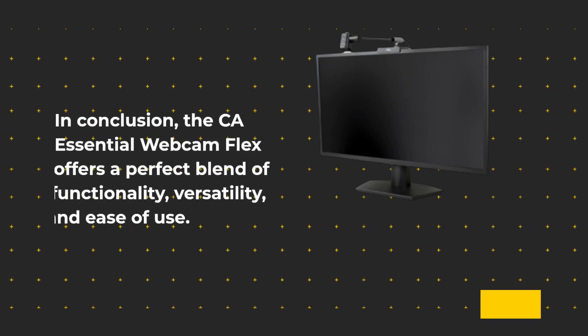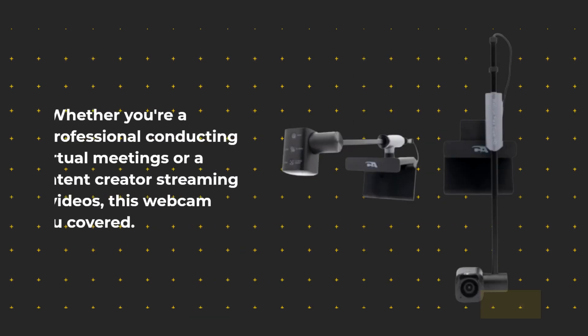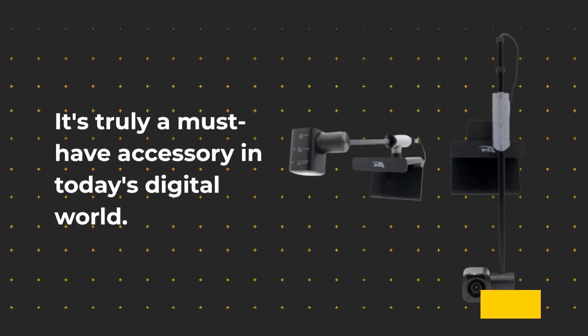In conclusion, the CA Essential Webcam Flex offers a perfect blend of functionality, versatility, and ease of use. Whether you're a professional conducting virtual meetings or a content creator streaming live videos, this webcam has you covered. With its innovative features and impeccable video quality, it's truly a must-have accessory in today's digital world.